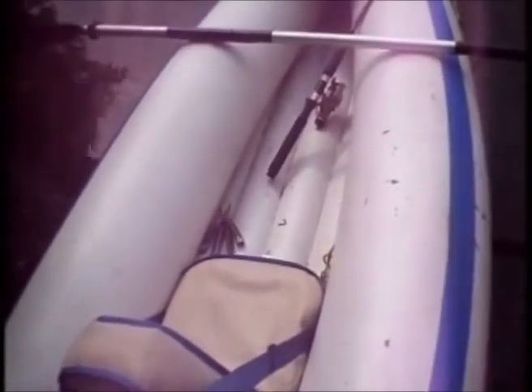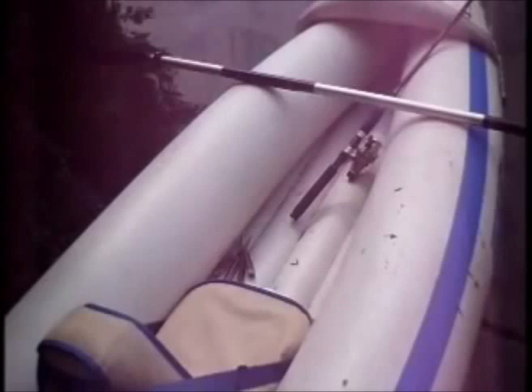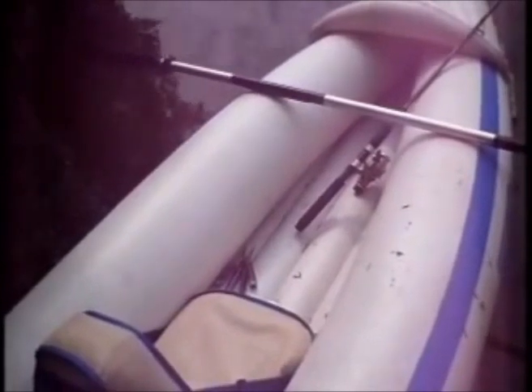That method seems to work pretty well, and I've landed some pretty big fish in this boat — 8 to 10 pound pike, 7 pound walleye. I fish in Florida too, and I've had some big fish on there. That's the way to do it.